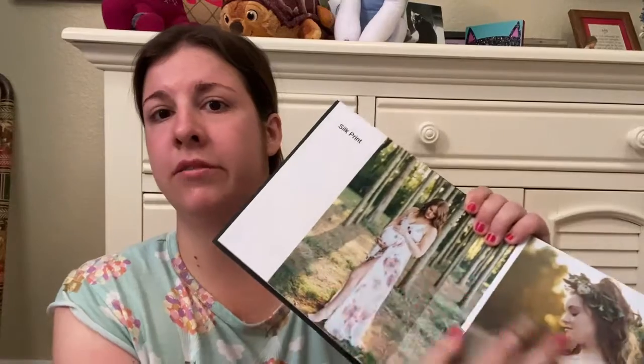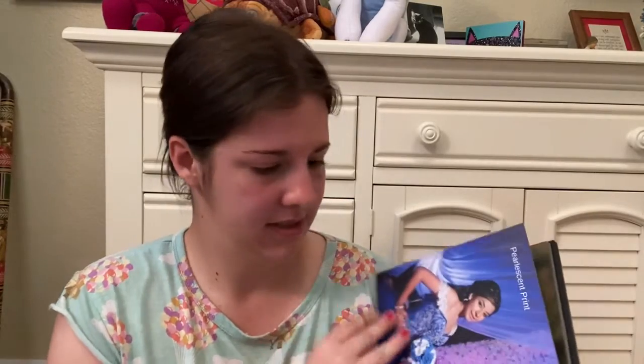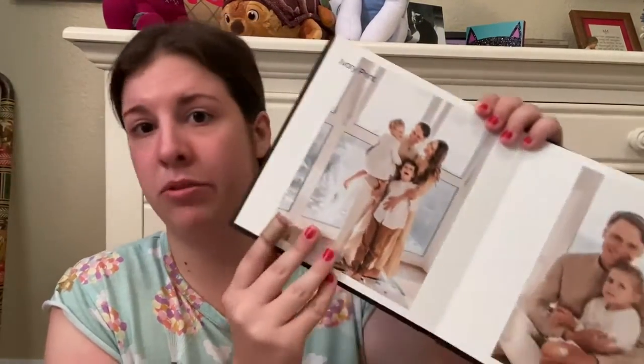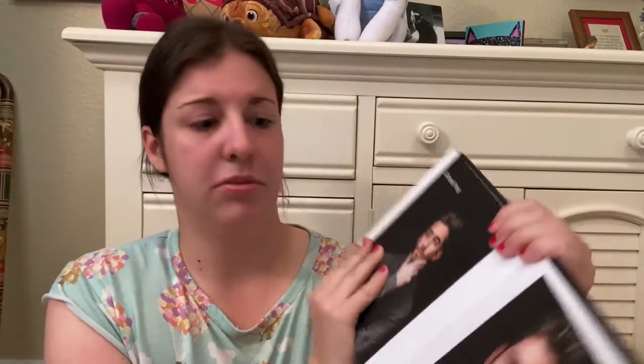And the glossy print — I like that picture. They were kind of expensive if I had paid for them. The silk print — the pages are different in here, showing what kinds of things they do. Art print. Pearlescent print — those ones are shiny. And ivory print. And canvas print. Each page has a different texture on it.